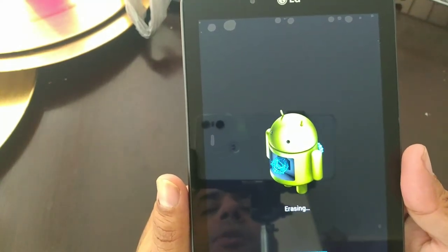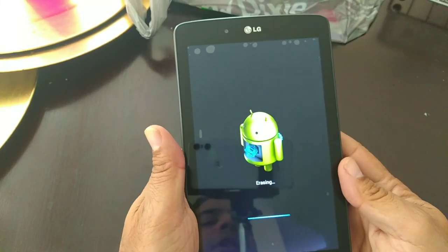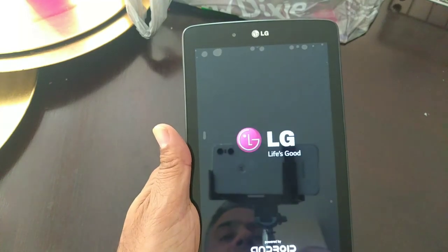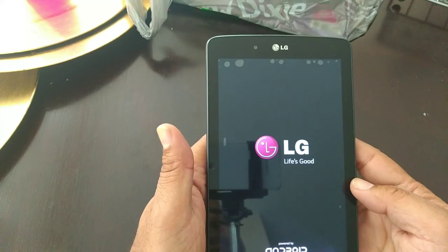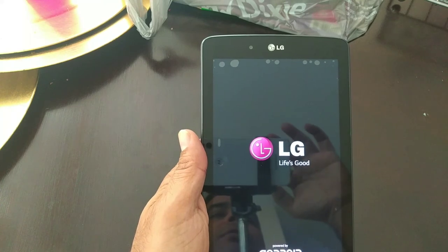So my suggestion is not to do it if you have a Google account on it, unless it's your own — if it's your own, you'll be able to log in. But that will be it, guys. This is the LG Pad 7 on how to hard reset. Thank you, see you next time.